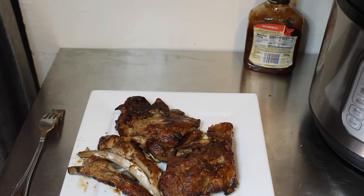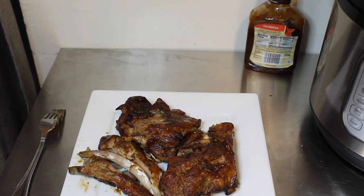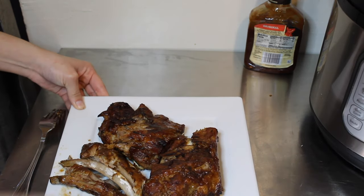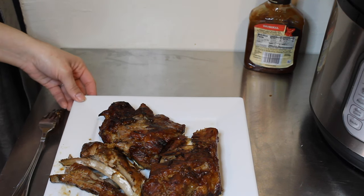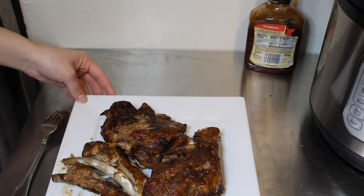Hey guys, it's your girl Rachel with Nighttime Mommy Reviews, and today we're making ribs from start to finish in the instant pot using the instant pot air fryer lid. You guys, this is a game changer — the instant pot can finish the ribs in one pot. We did this from start to finish, the sauce is caramelized on the ribs. What's the point of an oven now?